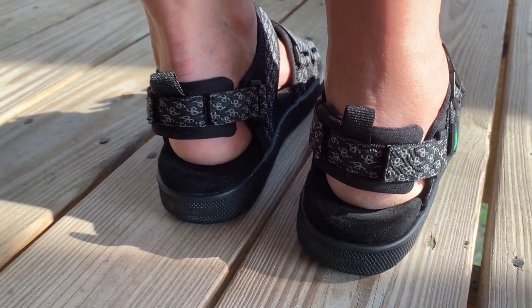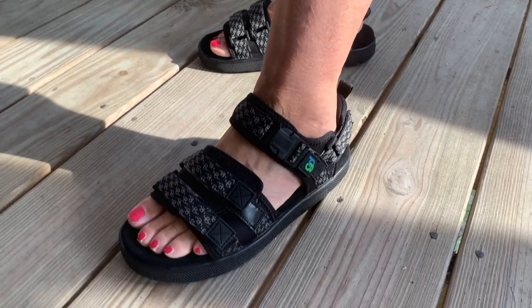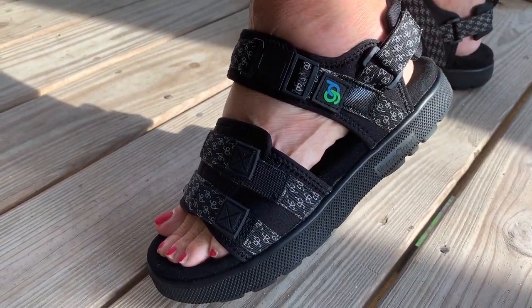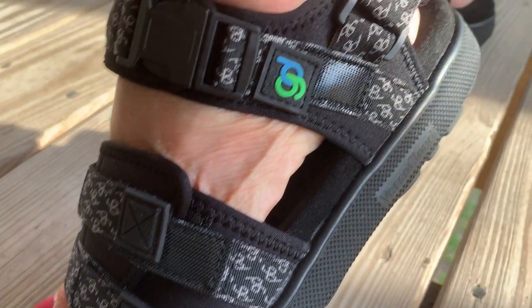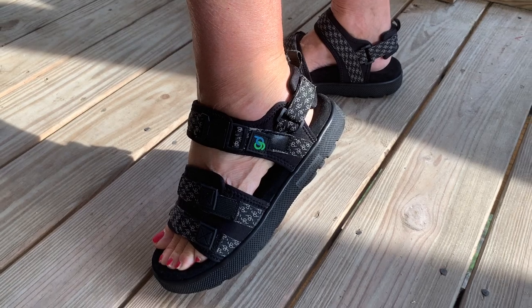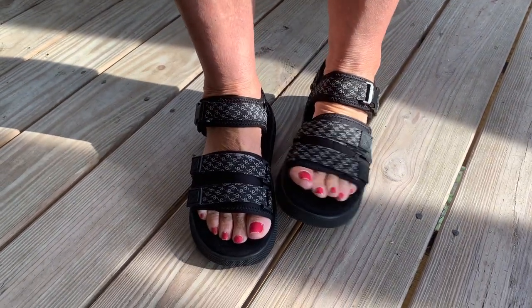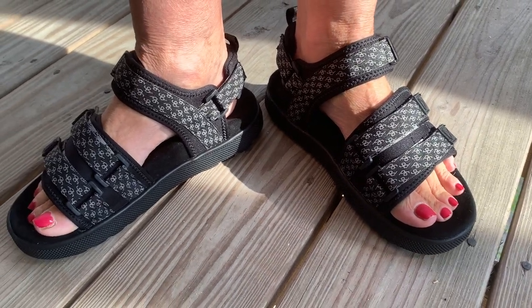So far she is really liking this sandal. If you're experiencing foot pain, or maybe knee or leg pain due to your shoes, and you're looking for a ladies' sandal, you may want to give this Gravity Defyer Women's Sandal a try, adjust it to fit you, and I hope you found this video very helpful.